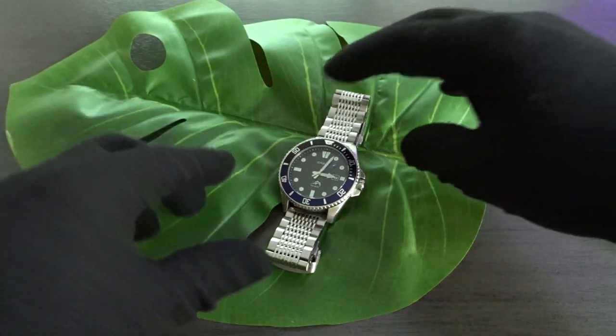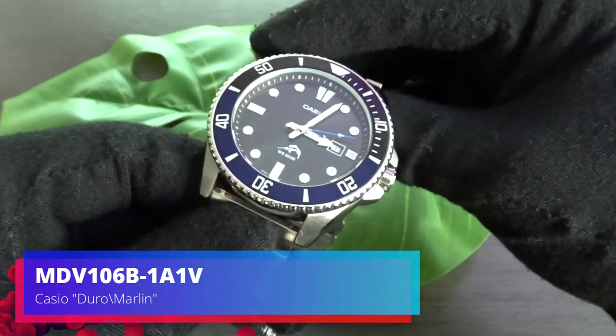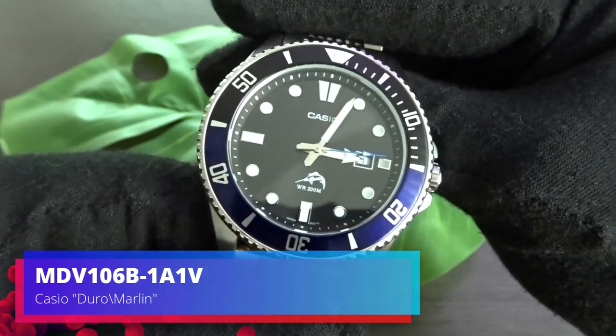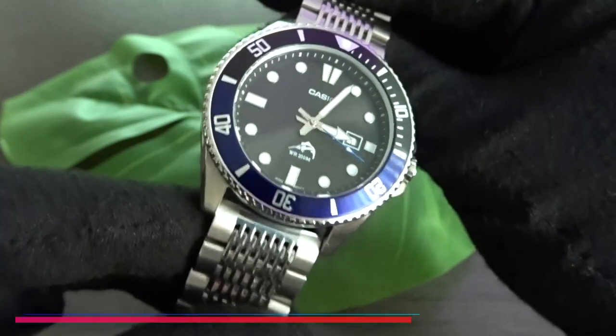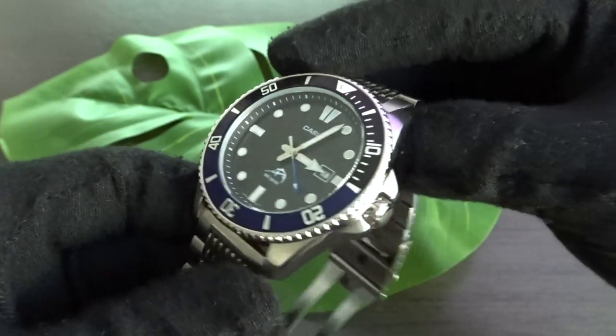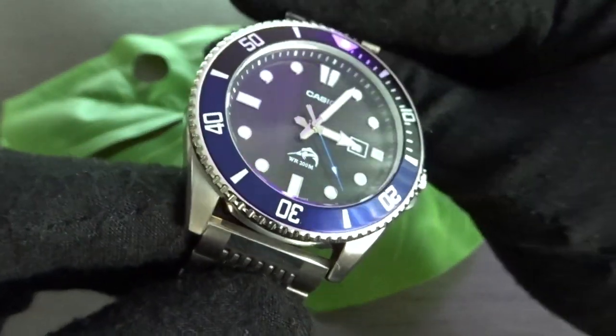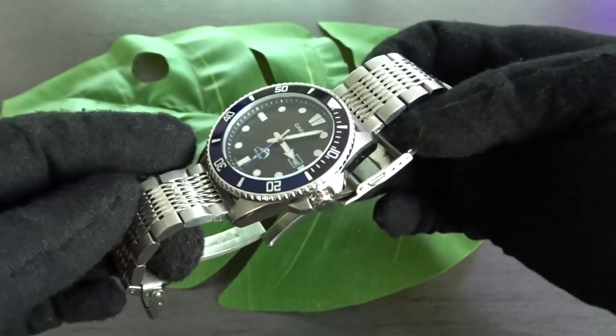Hi, YouTube, Watchify here with another video. This Casio MDV 106 line, also known as the Casio Duro or Marlin, is already a well-known and popular affordable quartz diver, but I still wanted to provide my take on this newer black and blue colorway I recently got and to show you how, with a simple strap change, you can make it look like a more expensive watch.